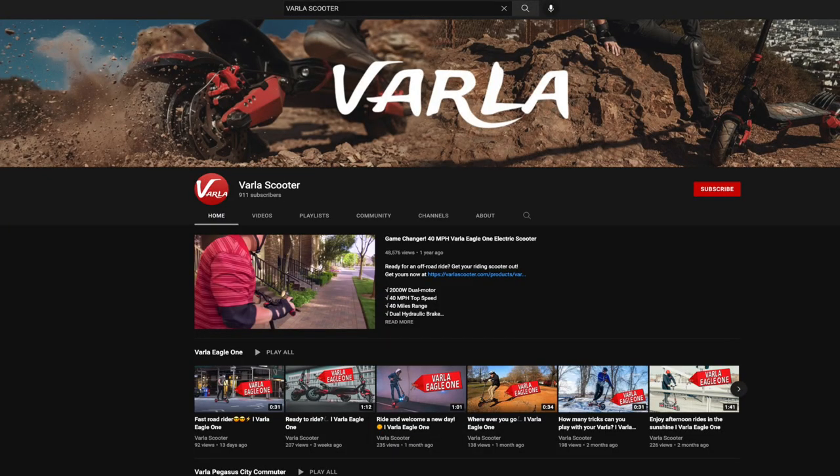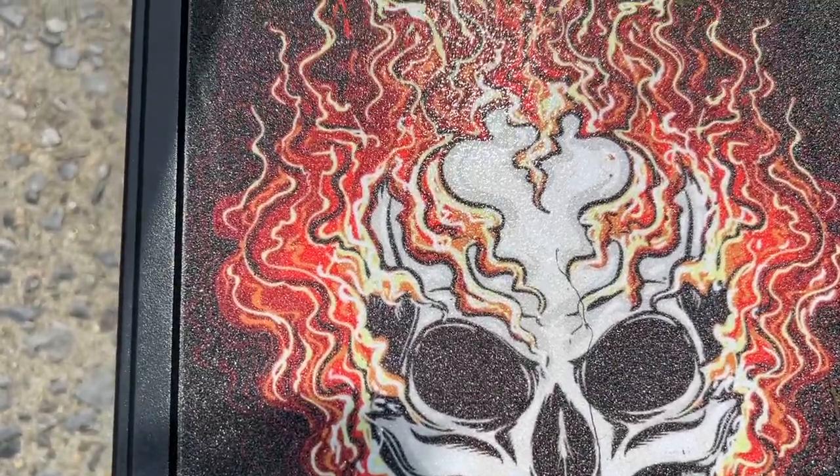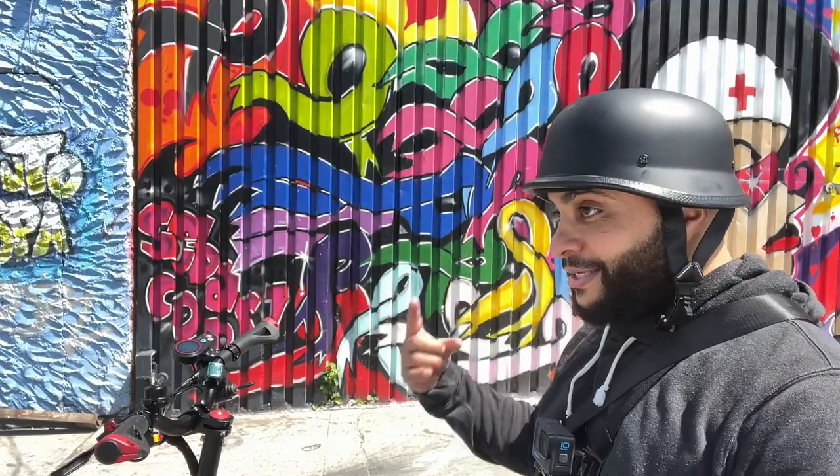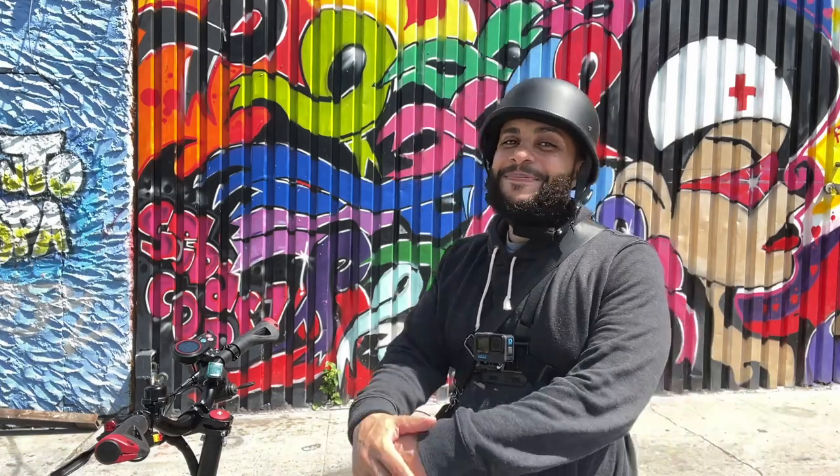Shout out to Varla again — use my link in the video description below, and subscribe to them on their YouTube channel if you want to know about specs or anything you need. Another thing: the grip tape — it comes with three different grip tapes, I went with the one already on here, reminds me of graffiti. Shout out to everybody that's been liking, commenting, and to any new subscribers from this video. Thank you Varla, and I'm out.